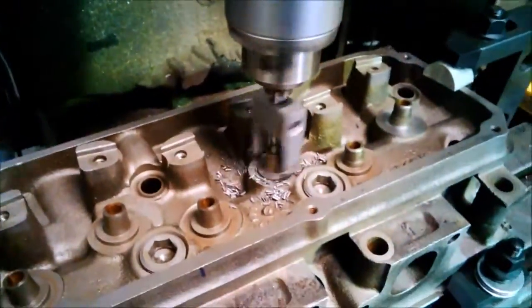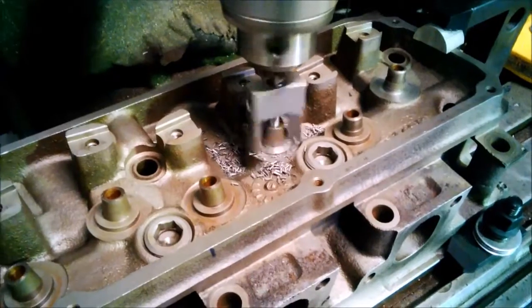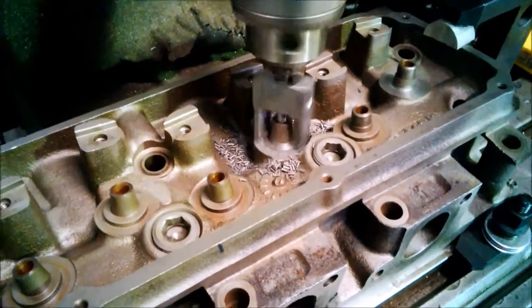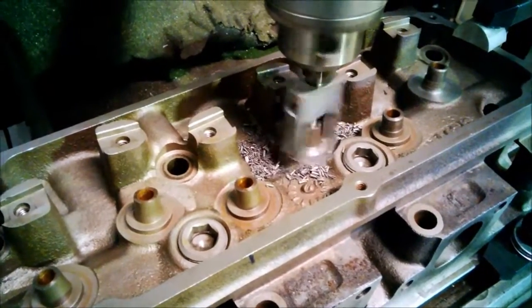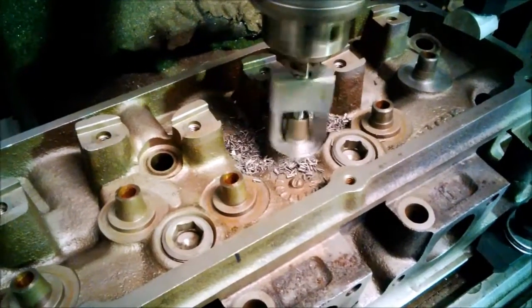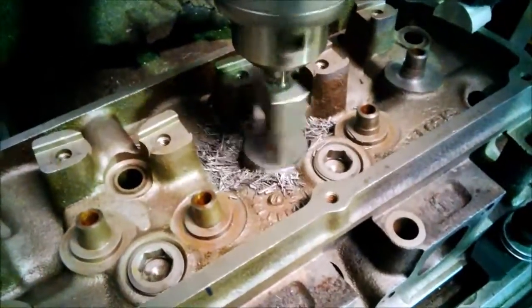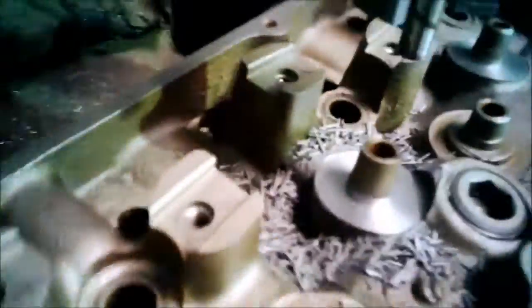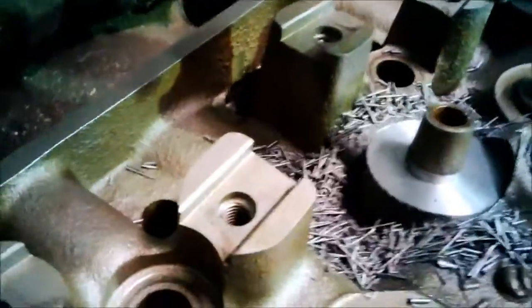Shooting some footage of it cutting — cutting quite well. All right, that's it, stopped up on the full stop. Yeah, that looks good.